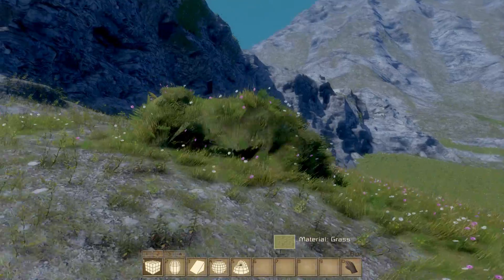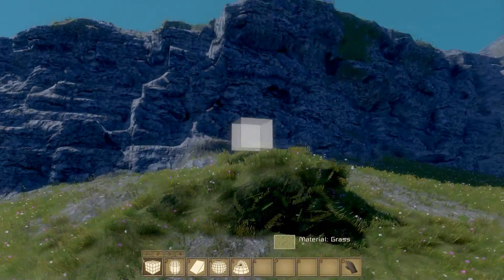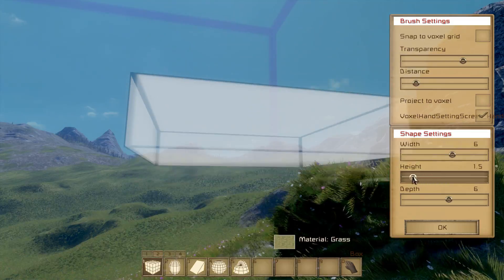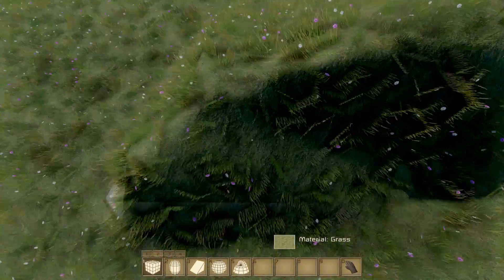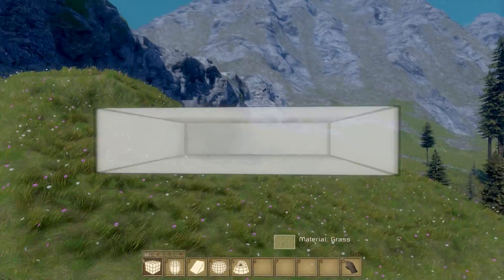If I come down here and actually build something with the square, you can see it looks a little bit unnatural — you get these square edges, and it's even worse when you're building things on a large scale. You're trying to build out lots of terrain at once, and it works quite nicely if you continually drag it, but you still end up with a result that has these very square edges.